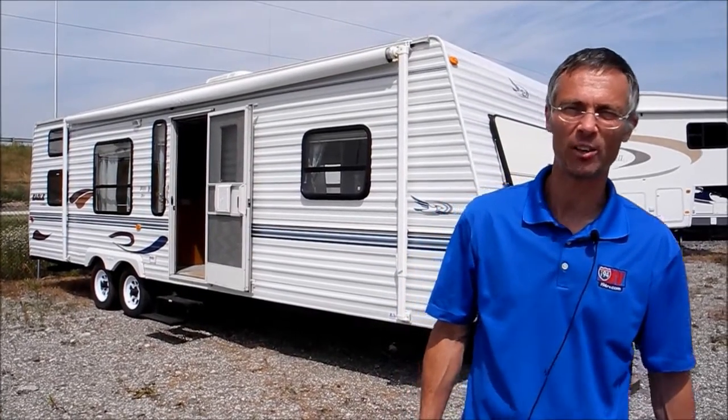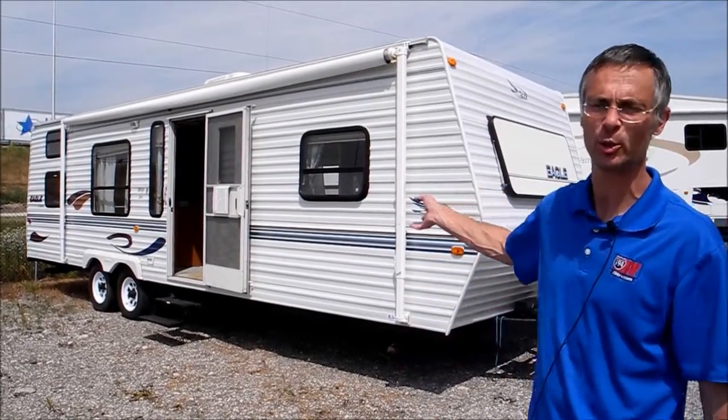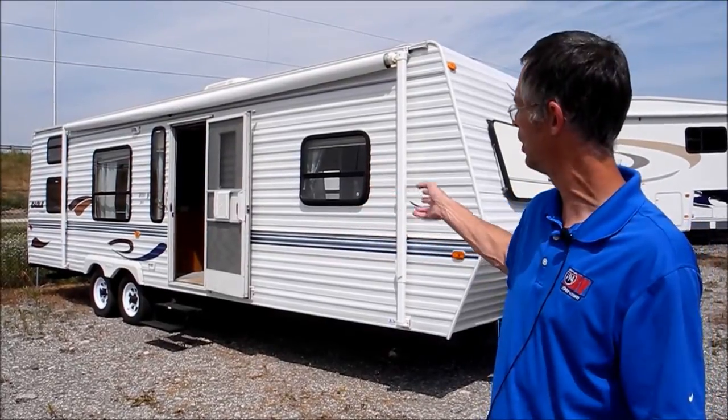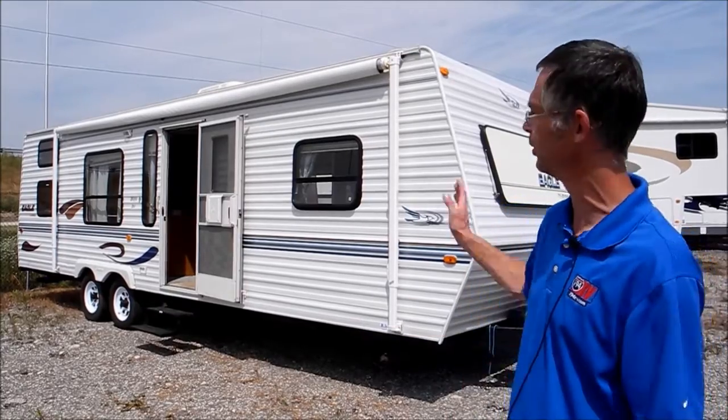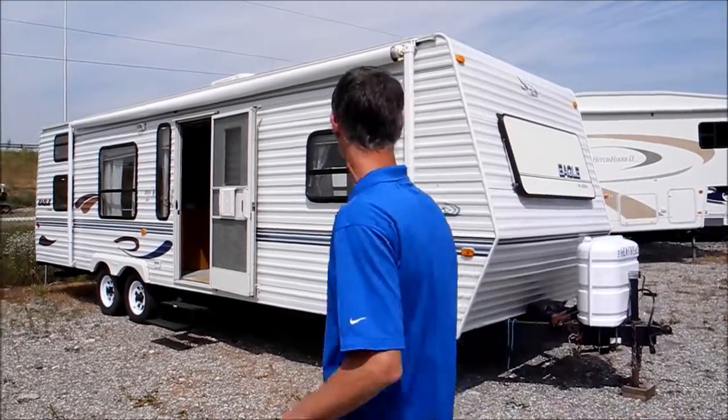I'm Steve and I'm with I-94 RV, and this is a year 2000 Jayco 304 bunkhouse model. This is a real nice trailer, let's take a walk around it.